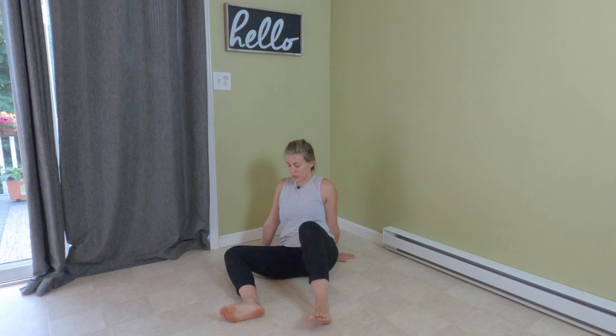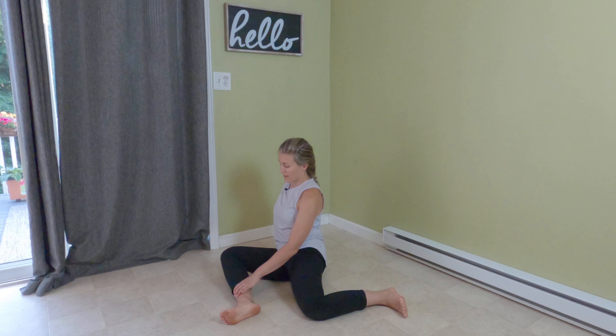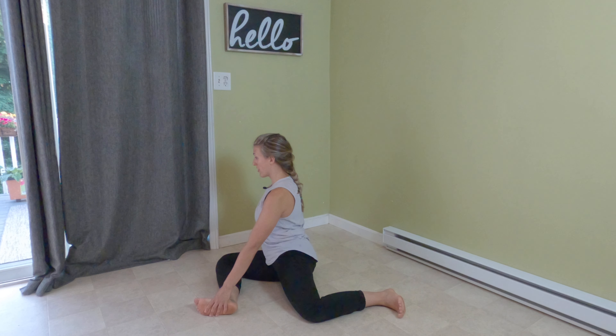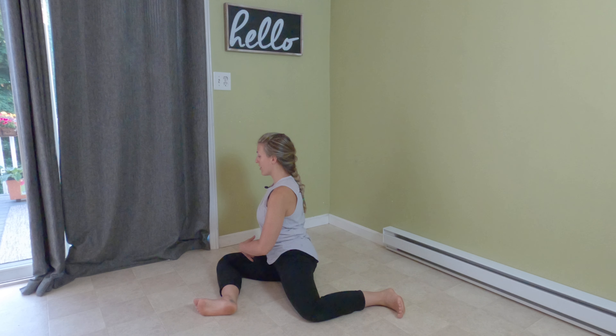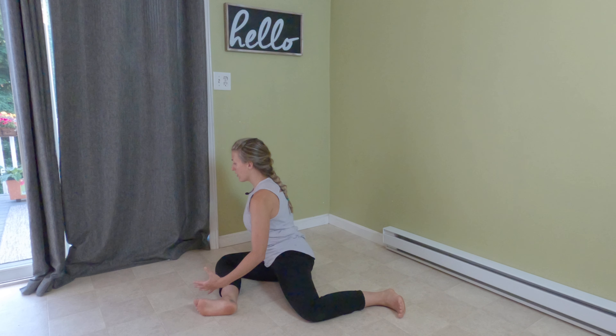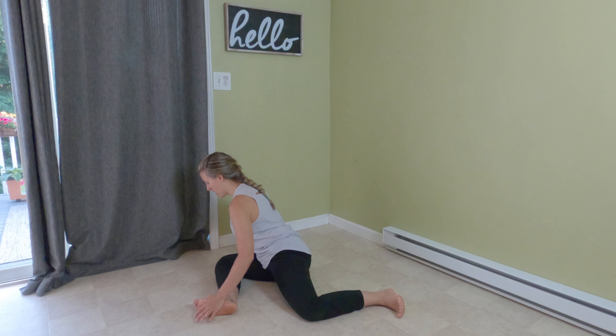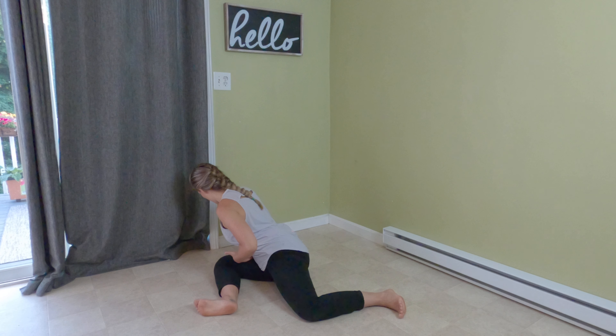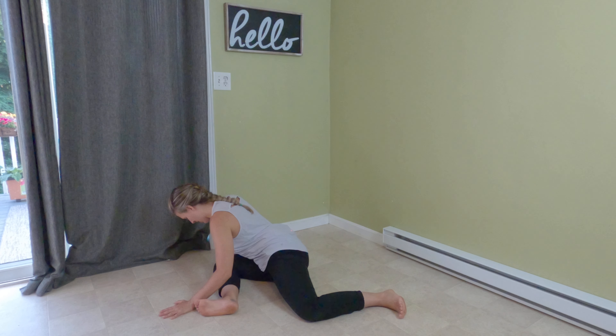Once you're done with that, we'll switch sides. Same thing — 90, 90. Hold on to your foot, nice tall chest, deep breath in. As you exhale, fold forward from the hip. Try not to round at your back — think about bringing that belly button up towards your front knee.